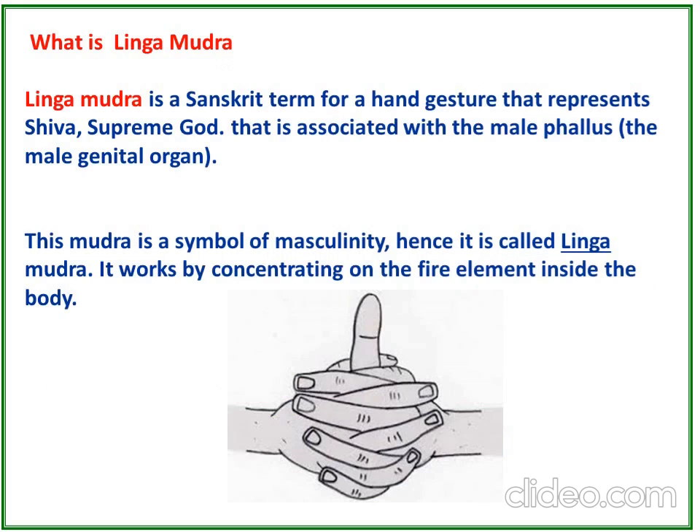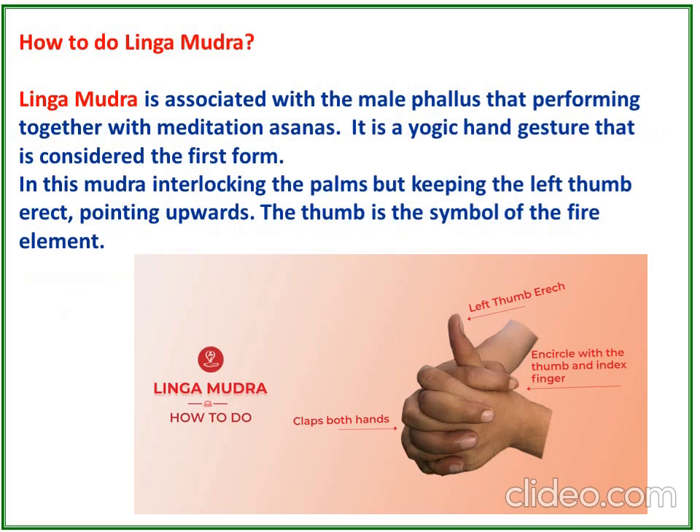What is Lingamudra? Lingamudra is a Sanskrit term for a hand gesture that represents Shiva, Supreme God, and is associated with the male phallus — the male genital organ. The mudra is a symbol of masculinity, hence it is called Lingamudra. It works by concentrating on the fire element inside the body.